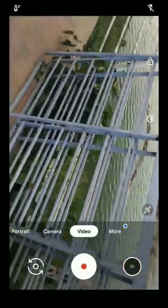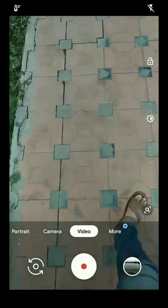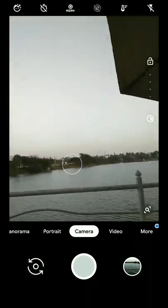The video is also looking good — there is no blurriness and no greenish tint or any other issues. Let me play the video. As you can see, the video is also very good and the colors are real. Now let me check the front camera.